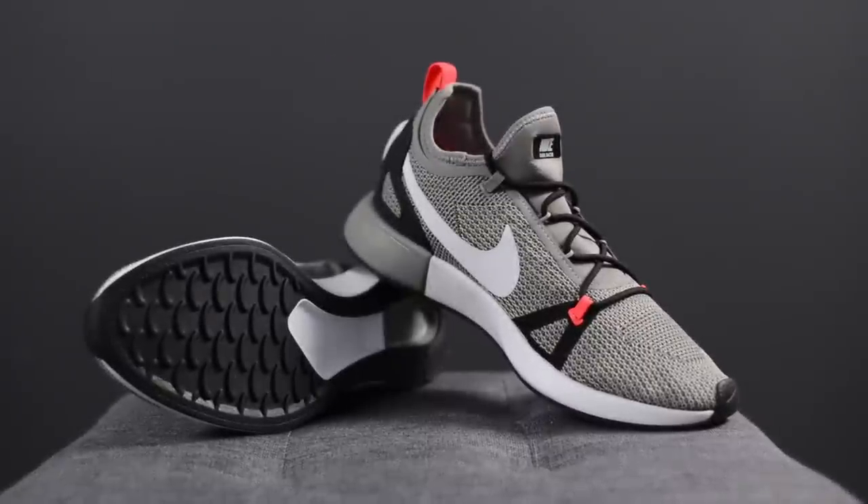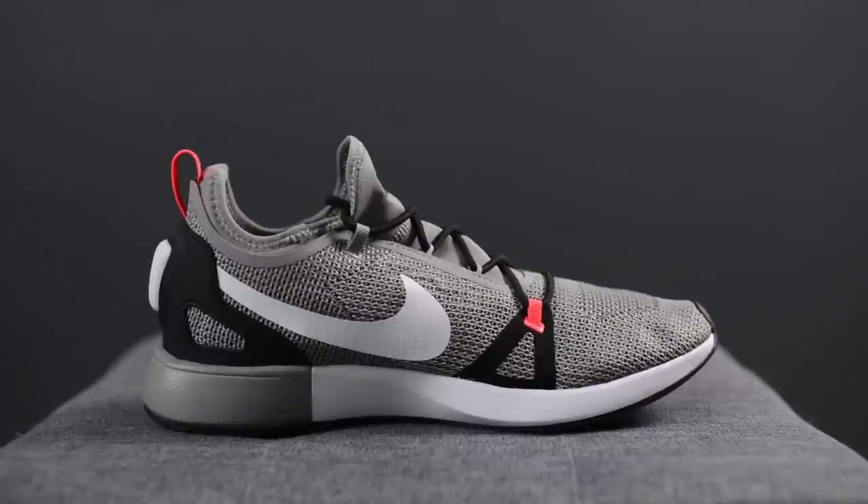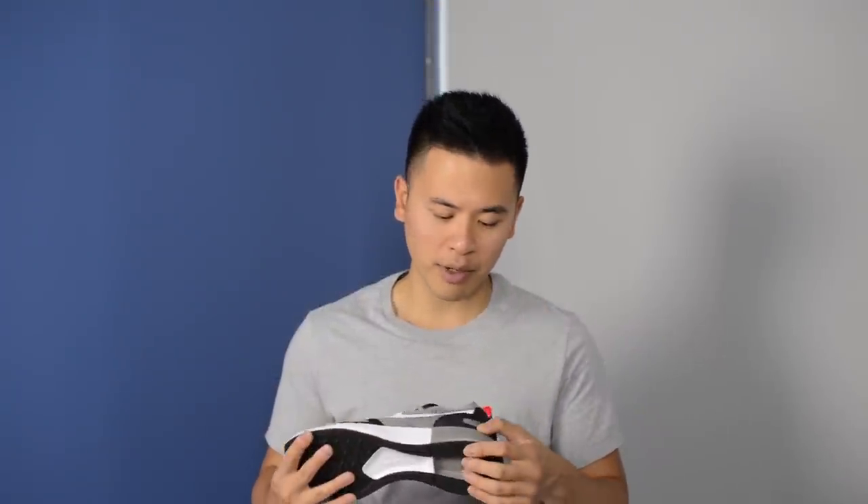In terms of comfort, I already covered the midsole. From a fit perspective, if your biggest complaint about the Flyknit Racer is that the sole imprint is too thin, this shoe addresses that a bit — the imprint on the sole feels a little wider, so they feel more stable than the Racers. However, the forefoot foam is really nothing special, and most of the comfort comes from the heel foam and the insole provided.